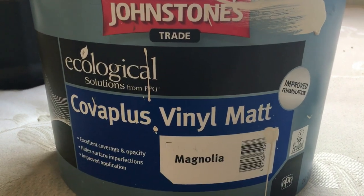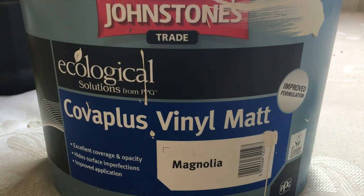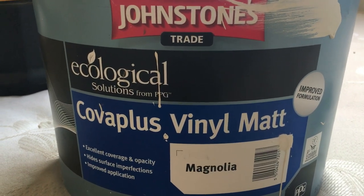For anybody that's interested, this is the paint I use - I've been using it for years. It's just absolutely fantastic paint. I buy it in the big 10-litre drums.